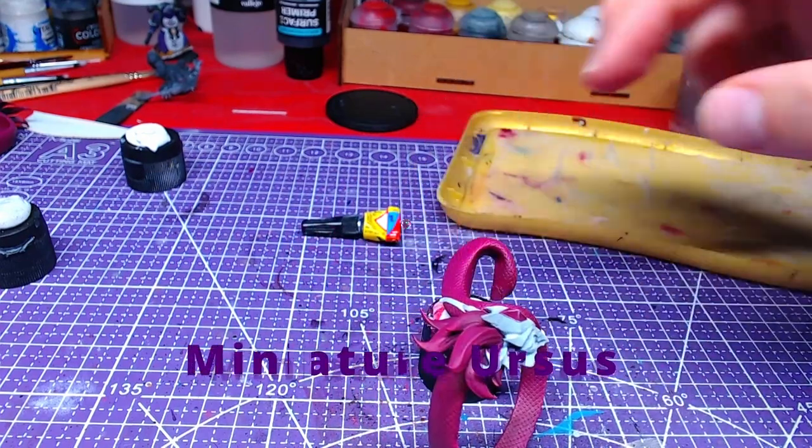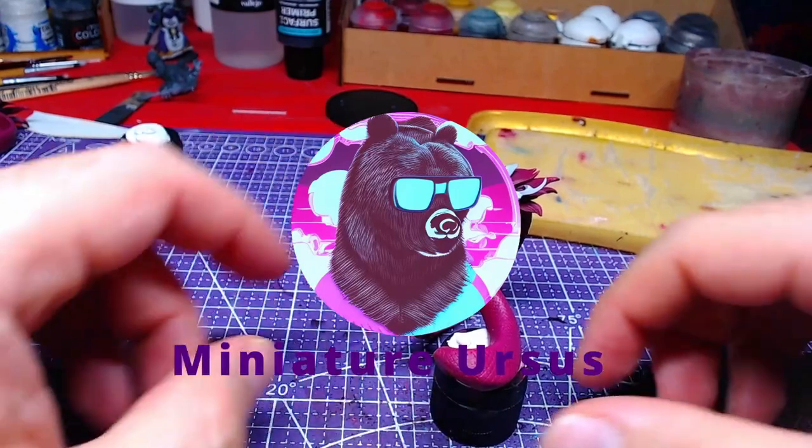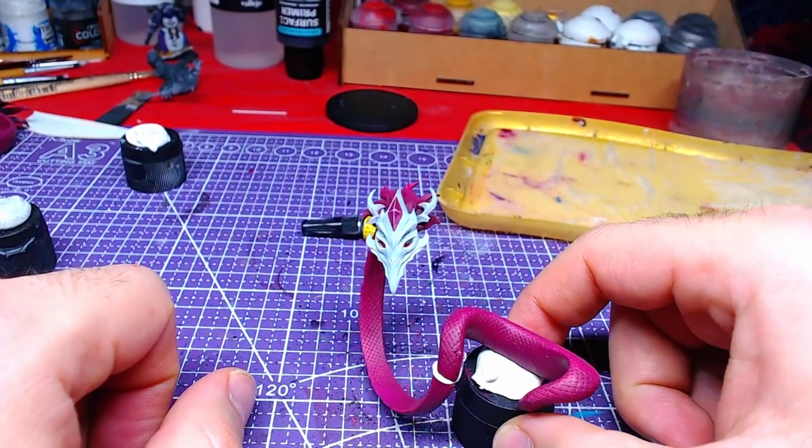Hello everyone, welcome back to the channel! Today we will paint Evelyn's whips. Without further ado, let's get to painting!